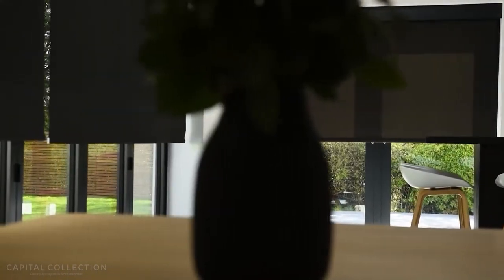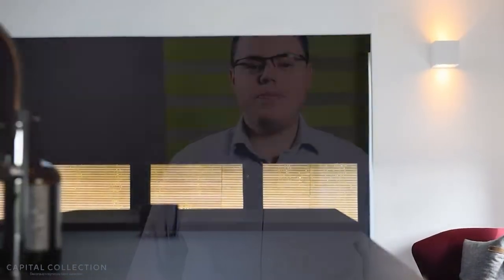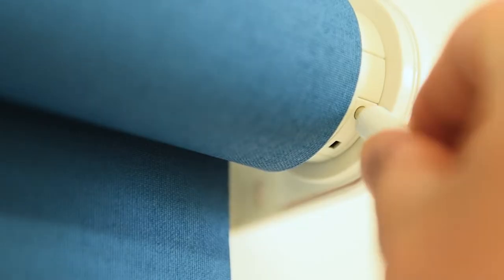It's important that the blinds are fully charged when they're first fitted. They will come to you with some charge, so top this up to 100% to get your blinds off to a flying start. A full charge will take approximately six hours.